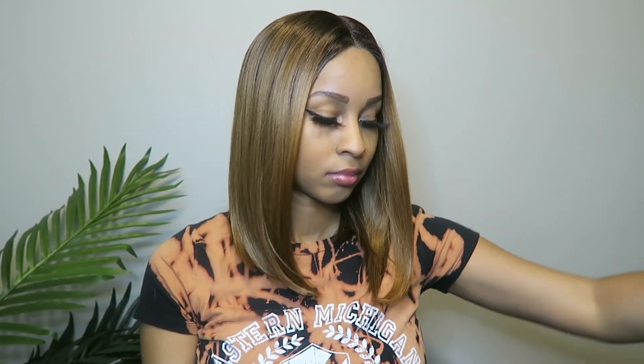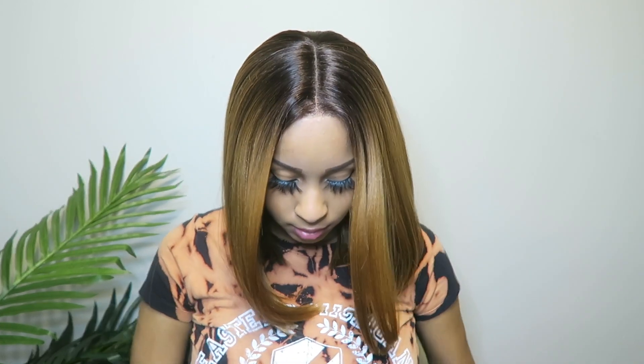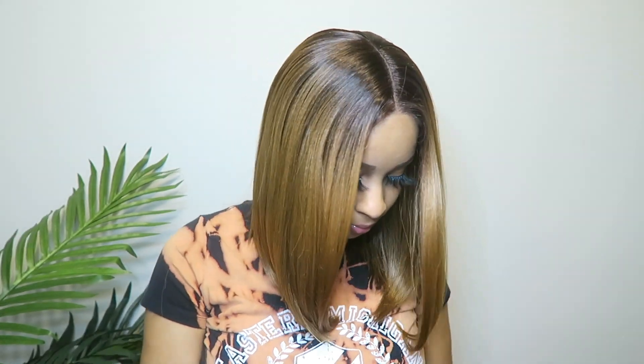This is what the wig looks like straight out of the box after cutting the lace. There is quite a lot of hair shedding, which sucks. I'm going to clean this up and then play with the wig a little bit — mess with the hairline, add a little bit of concealer to the part, and add some baby hairs. I'll be right back.